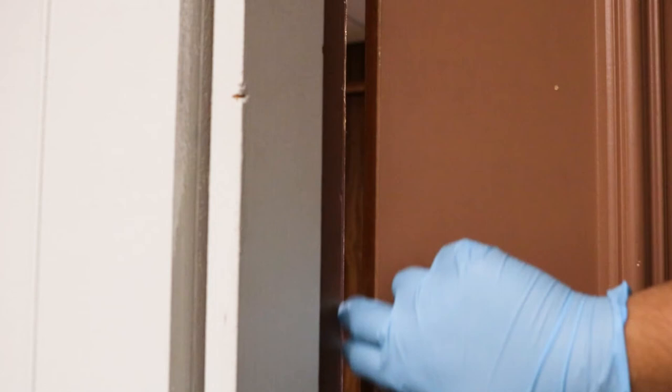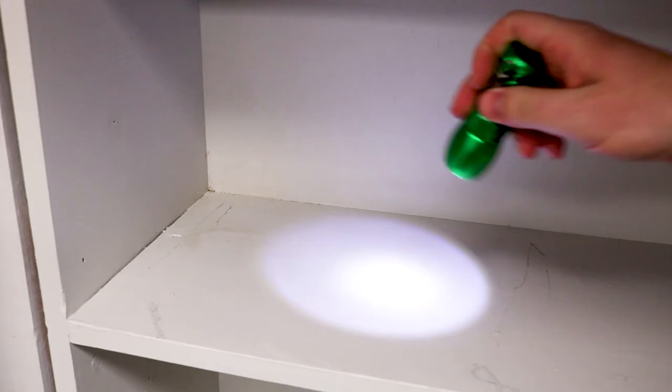Also check on or behind any light fixtures including the ceiling fan, among curtains and along the curtain rod, along or under baseboards, and even around door frames. If there are any other tight spaces you feel a bed bug could get into, such as a bookshelf, inspect it for activity.